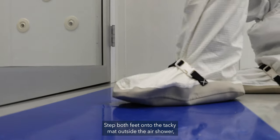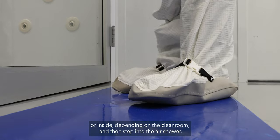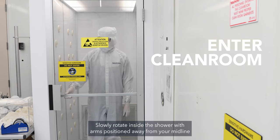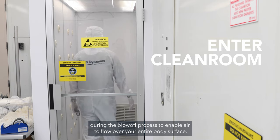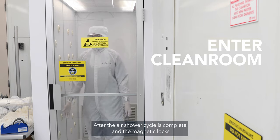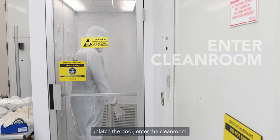Step both feet onto the tachymat outside the air shower, or inside depending on the clean room, and then step into the air shower. Slowly rotate inside the shower with arms positioned away from your midline during the blow-off process to enable air to flow over your entire body surface. After the air shower cycle is complete and the magnetic locks unlatch the door, enter the clean room.